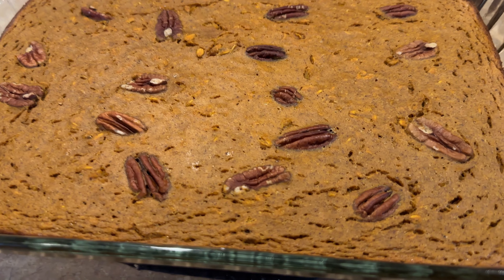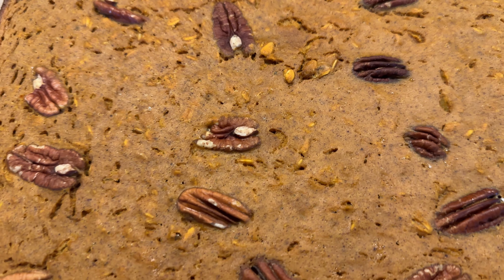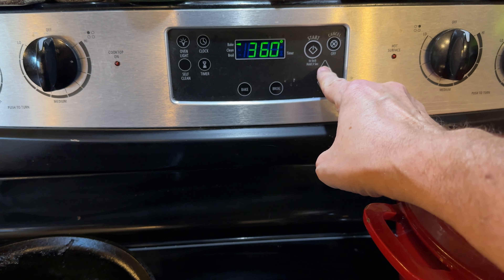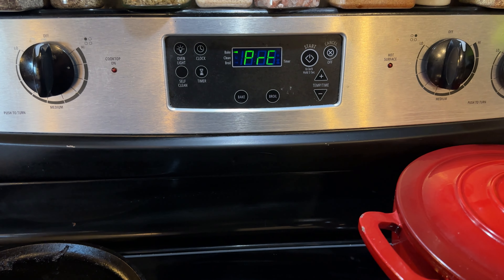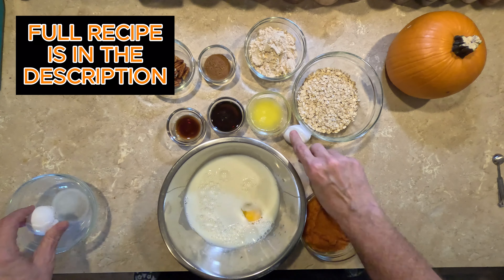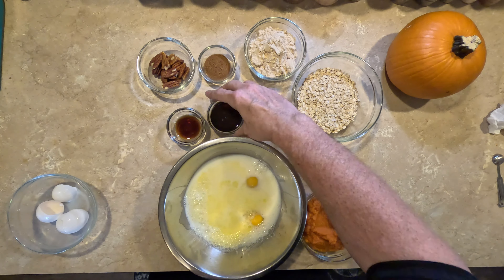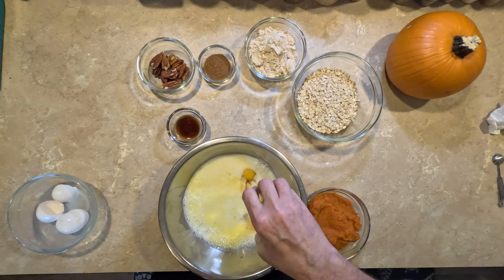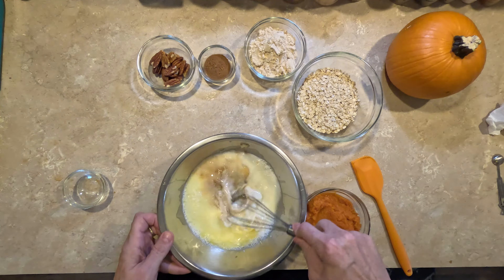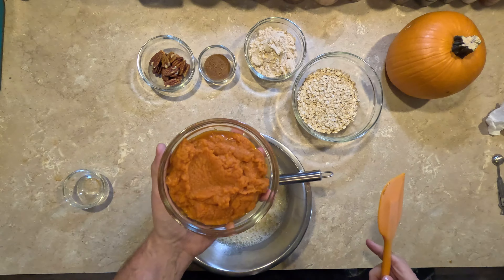The next thing I want to show you is my pumpkin spice baked oats. If you're not a fan of overnight oats because they're cold, this is exactly what you want. First, get the oven on at 375 degrees. Let's mix all the wet ingredients: some Fairlife 2% milk, two room temperature eggs — make sure they're room temperature, it makes them easier to mix. Two tablespoons of melted butter, some maple syrup, and a little bit of vanilla. Get those yolks broken and mixed up really good before adding the pumpkin.